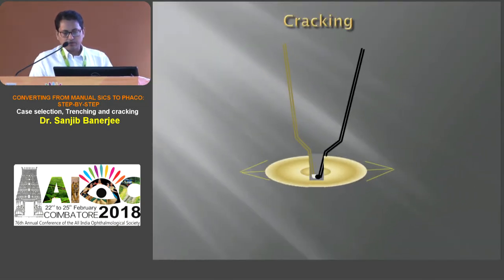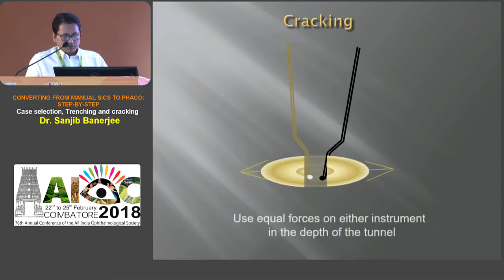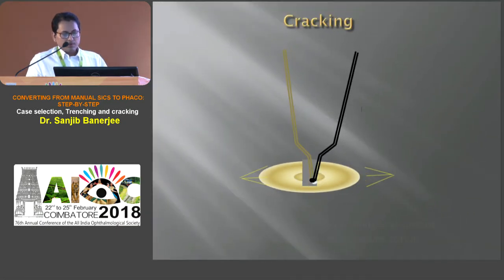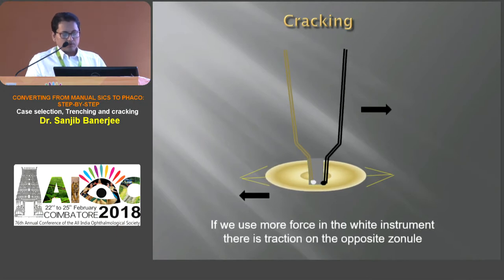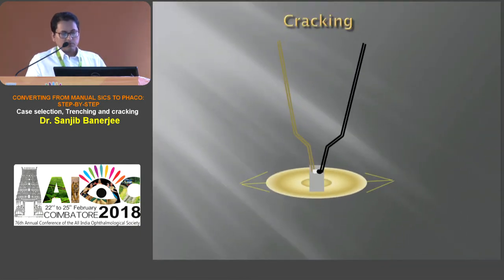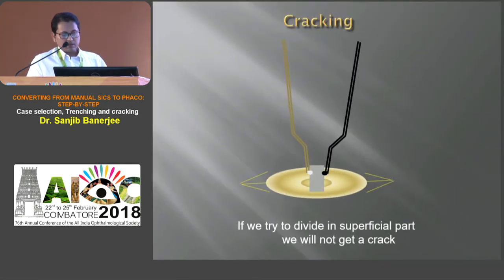Coming to cracking: we need to place the two instruments at the deeper part of the trench and apply equal force on either instrument in the depth of the tunnel. If we apply more force at one instrument, there will be traction on the opposite zonule. While cracking, if we place the instrument at the superficial part of the trench, it will be very difficult to get it cracked.